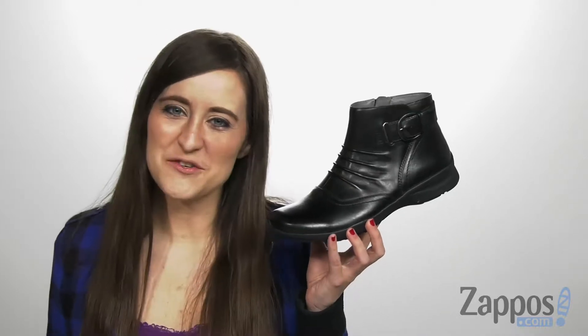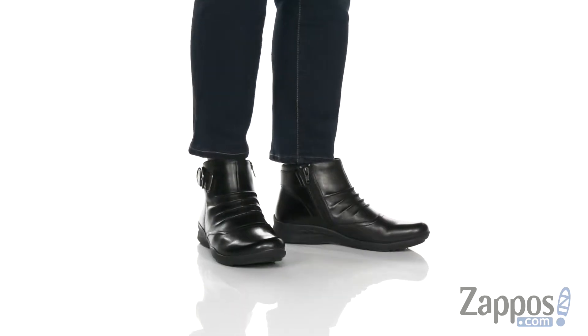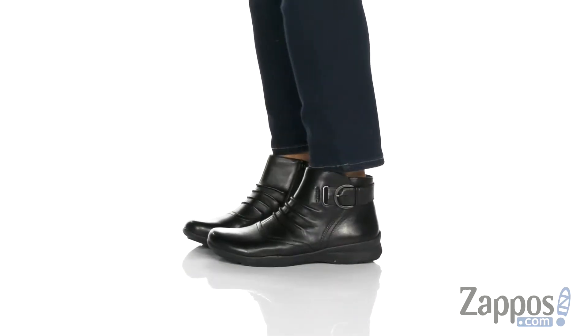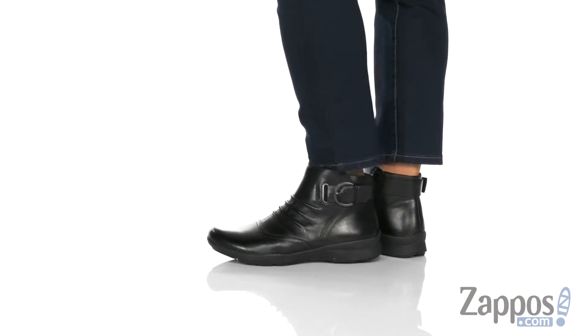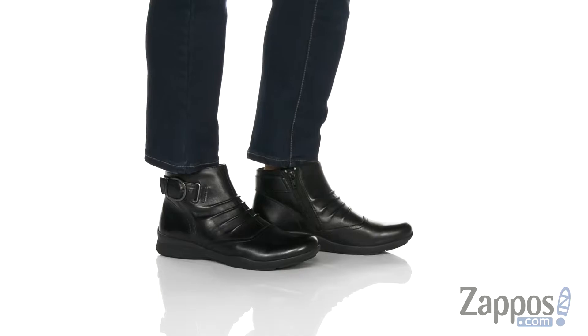Hi, I'm Ariel from Zappos and this is Natural Tahoe by Earth. This shoe would look perfect with some warm leggings, a cozy flannel jacket.